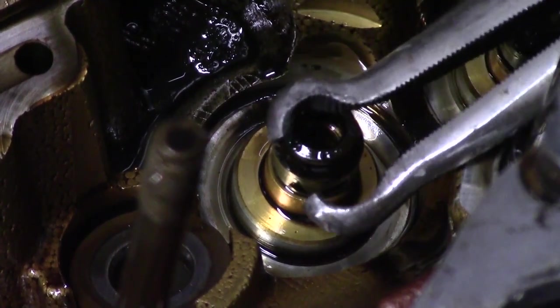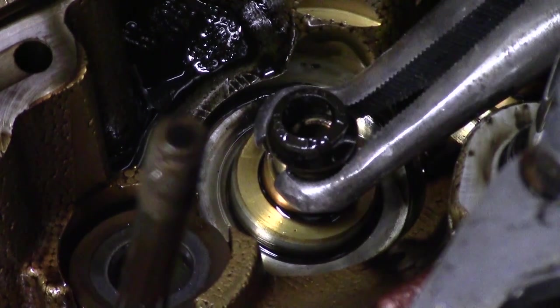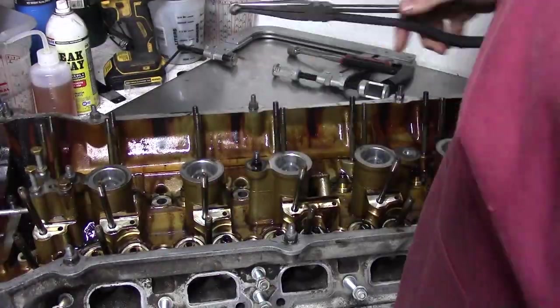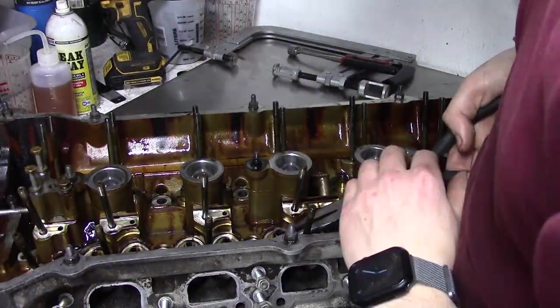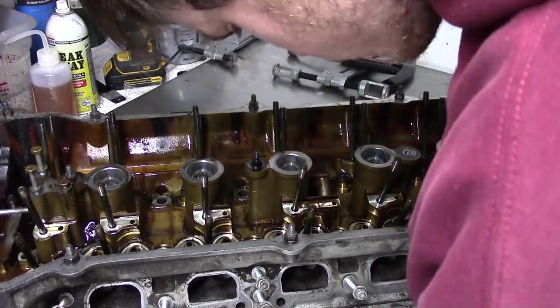With all the valves out, I can move on to the valve stem seals. Do not use vise grips on these. Back in my 3-liter, I used vise grips and I wound up crushing all the guides. I had to wrangle a whole new cylinder head out of a car from the junkyard, which is not something you want to do. Instead, these hose pliers work quite well.